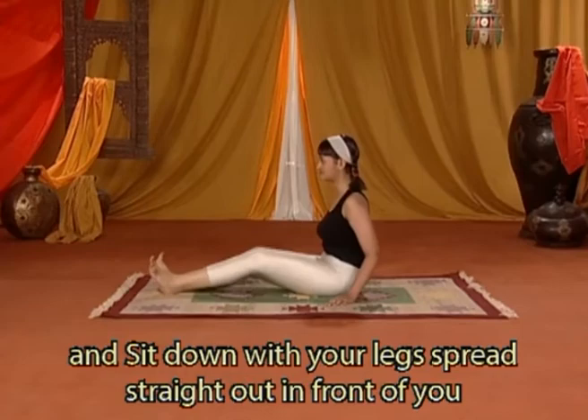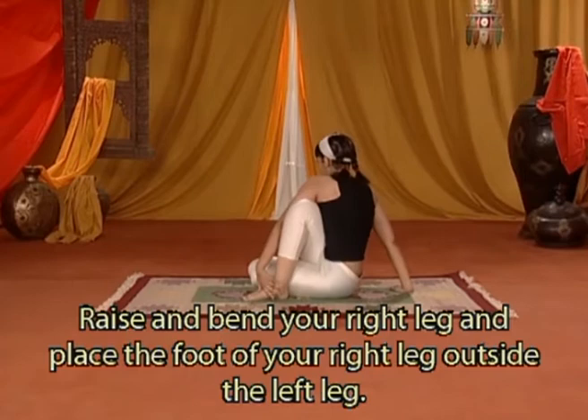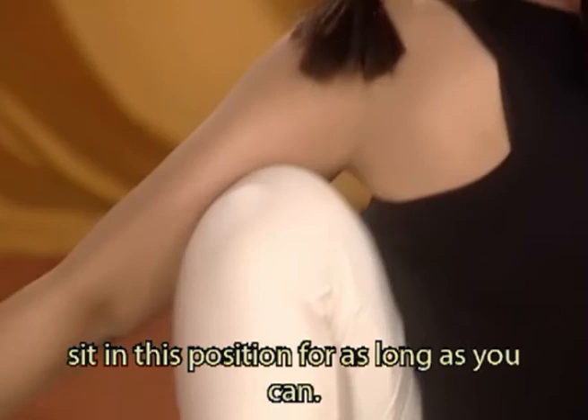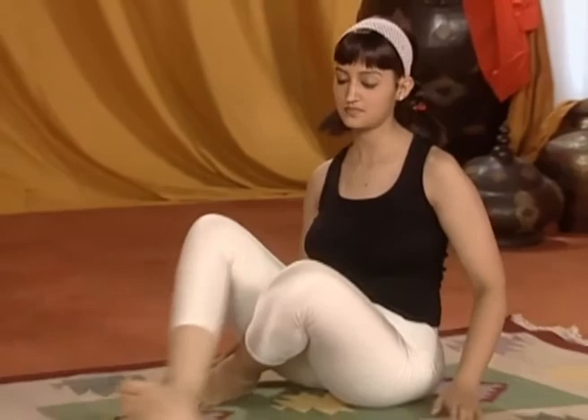Riallungate le gambe e sedete con le gambe unite e dritte di fronte a voi. Piegate la gamba sinistra e tiratela sotto la destra. Sollevate e piegate la gamba destra e mettete il piede destro fuori dalla gamba sinistra. Afferrate le dita del piede destro con la mano sinistra tenendo il gomito fuori della gamba destra. Piegate il braccio destro dietro la schiena e respirando normalmente rimanete in questa posizione il più a lungo possibile.